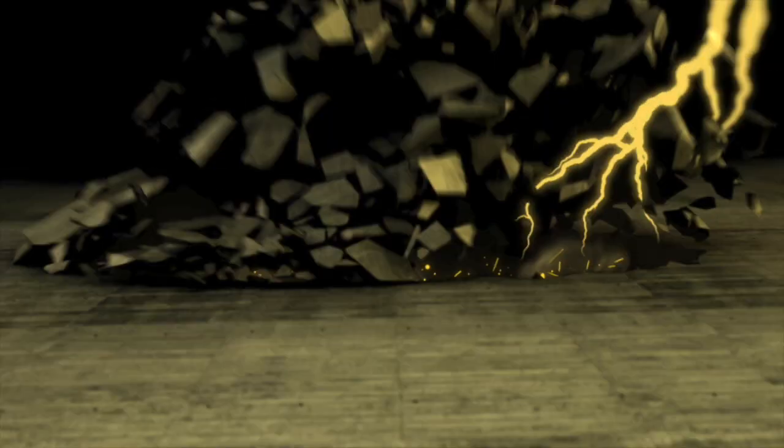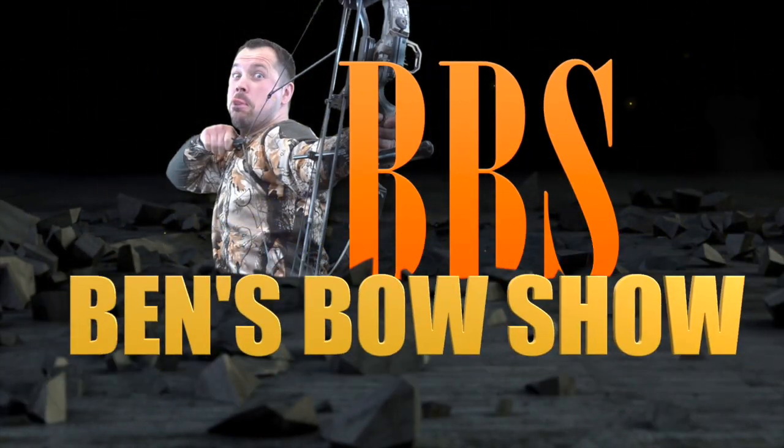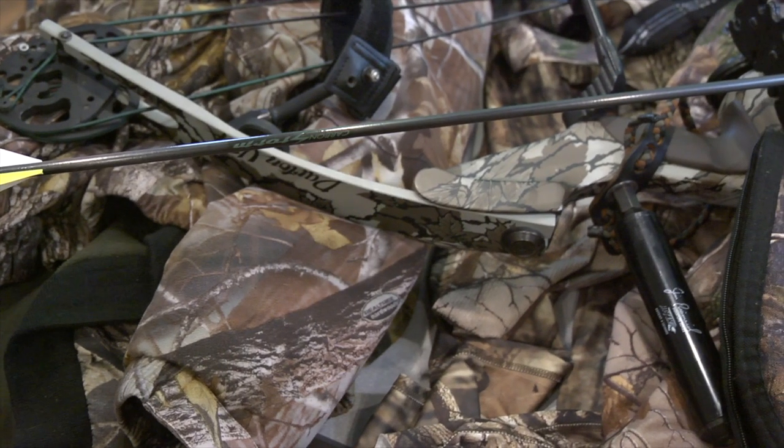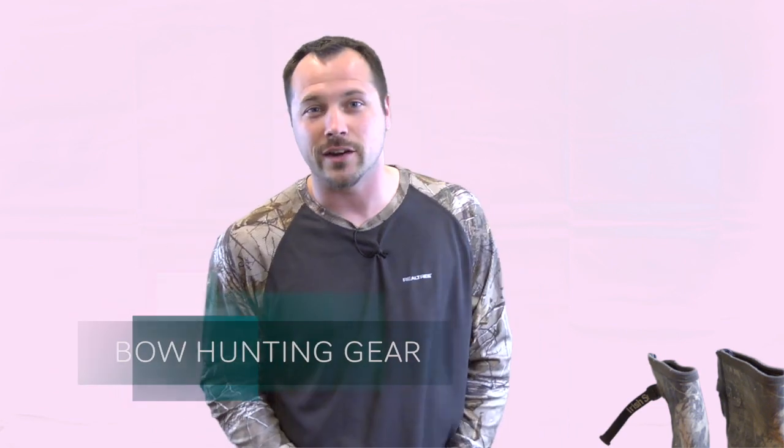Hello Curries, it's good to see you again. I'm Ben from Ben's Bow Show. On today's episode, we're going to be talking about A to Z bow gear before the season starts.